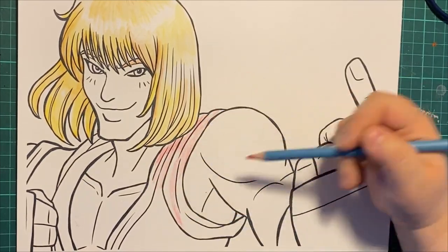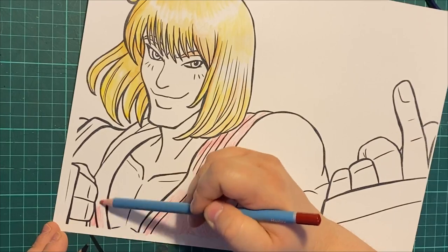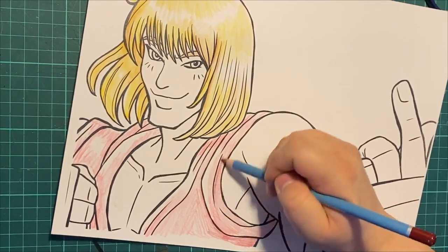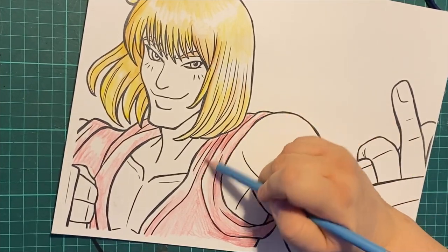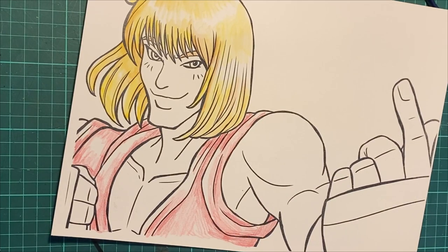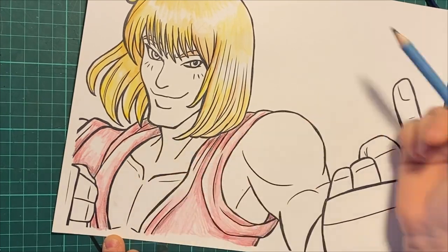The key thing with watercolor pencils is to work a section at a time. I did the hair and I'm letting it dry now, adding more layers later. Now I'm adding color for his karate gi. The photocopy technique worked wonderfully — if I messed up, I could make a new copy and try again. For my digital line art I use Fire Alpaca, a free program on Steam. I threw the developer a few extra bucks because I'm happy with the program.